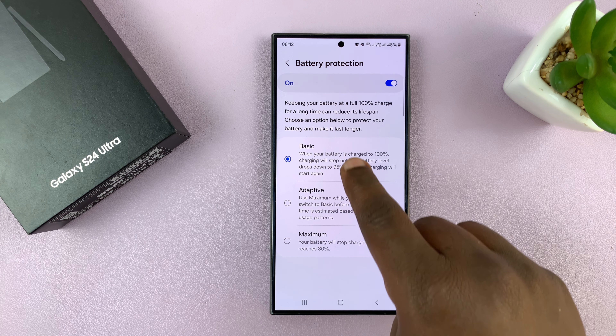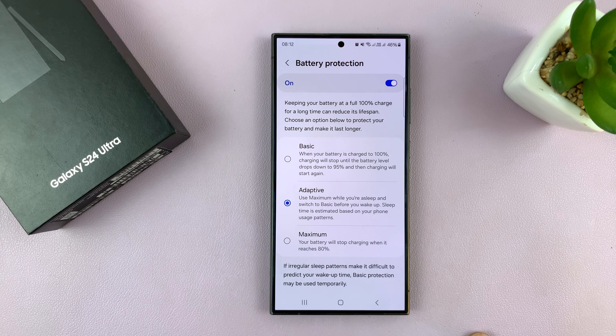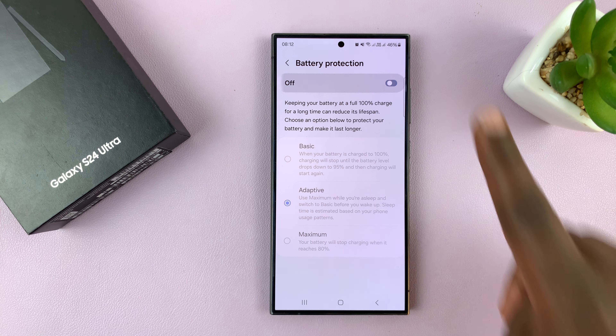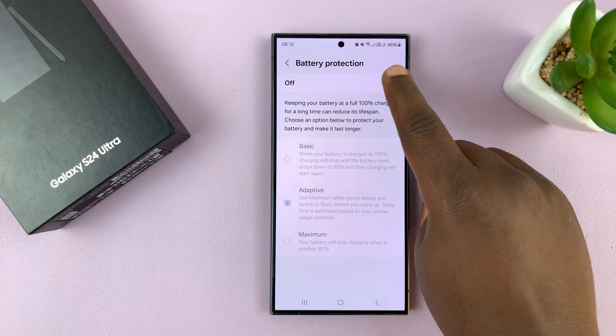Both Adaptive and Basic will go past 80%. But if you want to always charge your phone to 100% every time you plug it in, you can turn off this feature. However, this is not good for your battery.